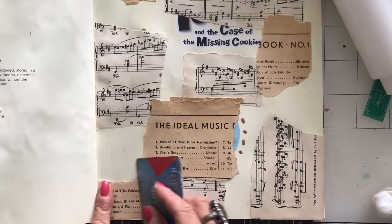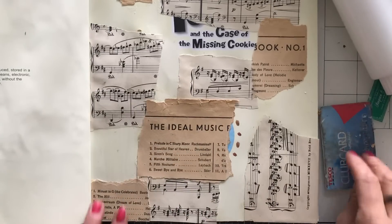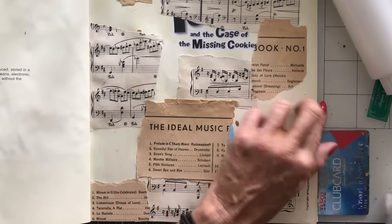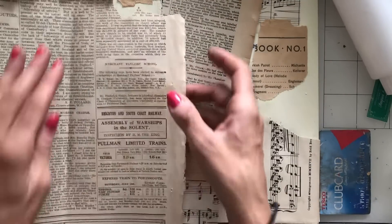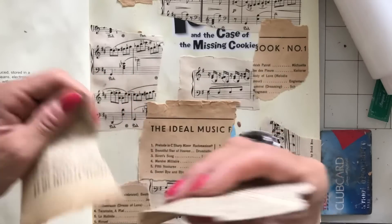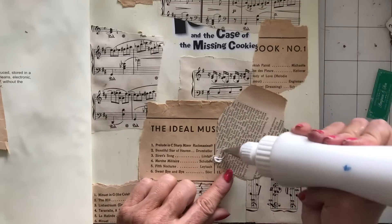I find it quite hard to use things from the vintage ephemera as well, because of course I just want to hoard it. I don't mind making collage masterboards from printables where I can just print more off. But even then, there are some pieces of paper I still find myself struggling to tear into because I think, oh, it's so nice I don't want to tear it. That's just ridiculous because I can just print more. But when it's the vintage stuff, there's a huge tendency to just want to hang on to it completely.